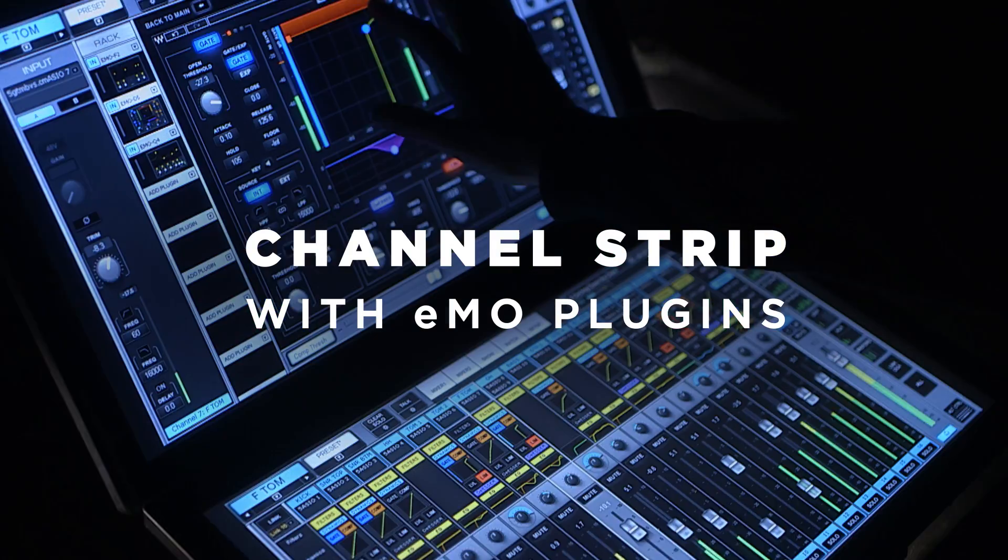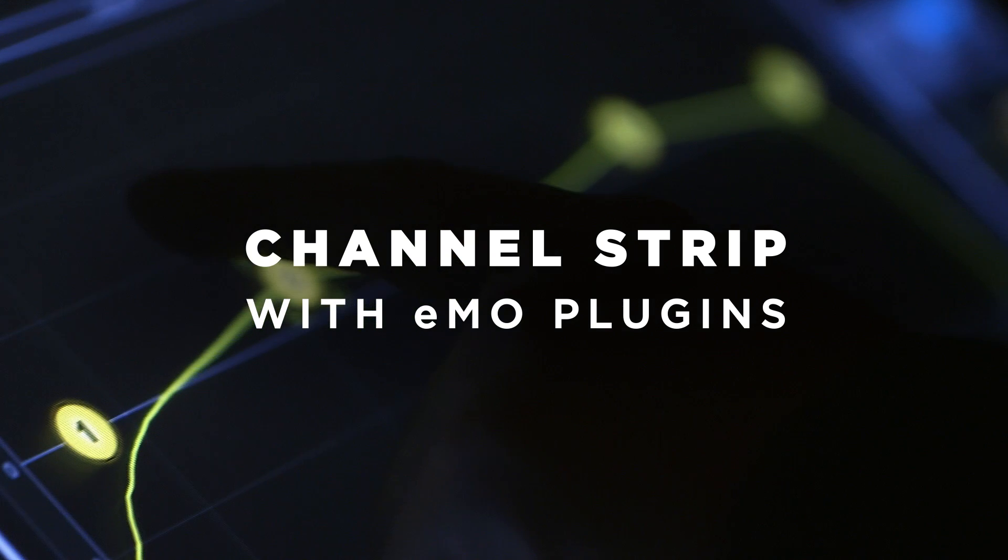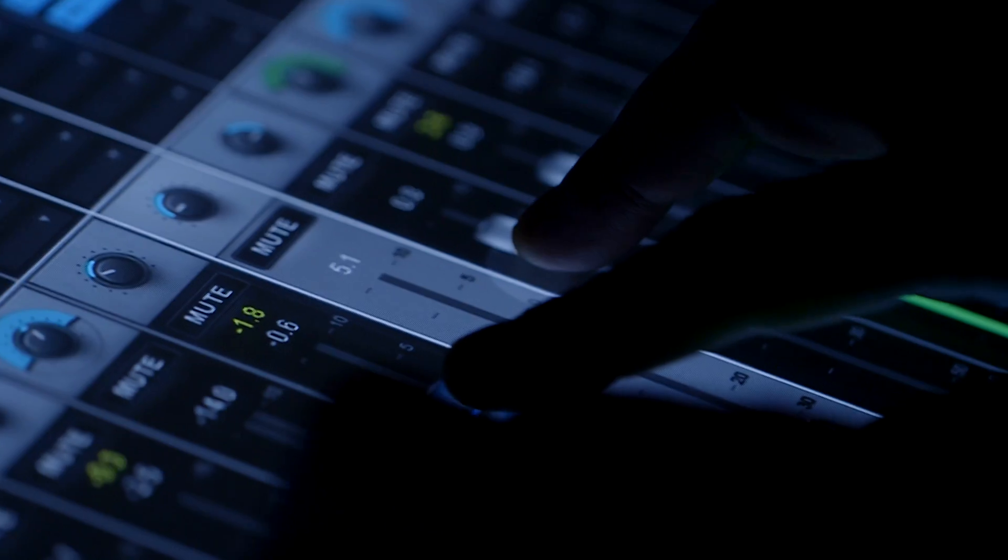These are a great way to get a lot of functionality out of the console. They sound great, they're extremely low in their DSP requirements, so they don't put a lot of load on the processor.